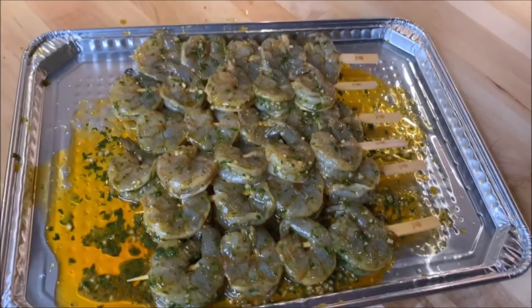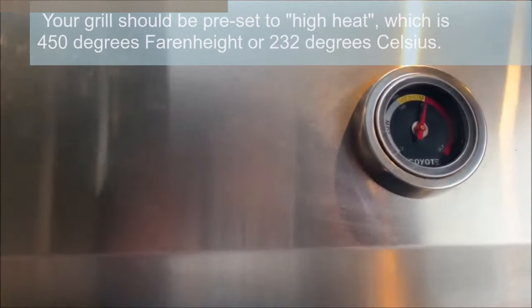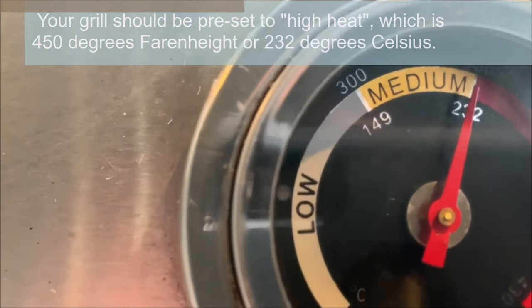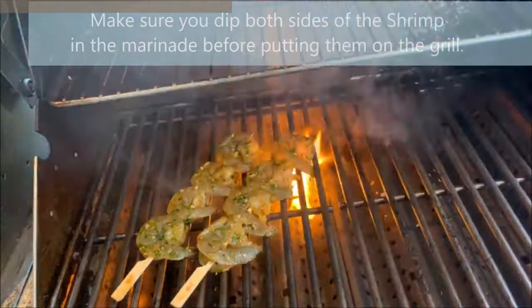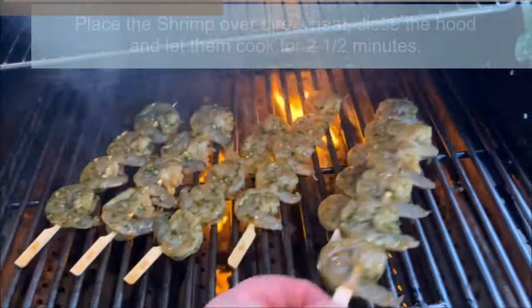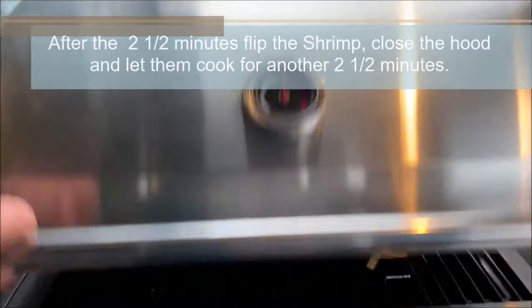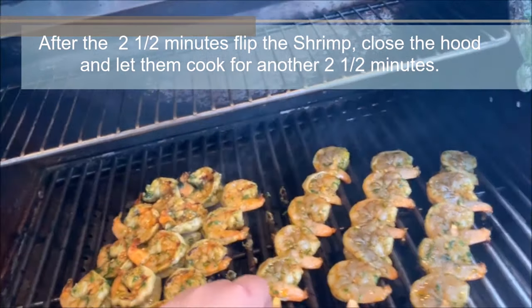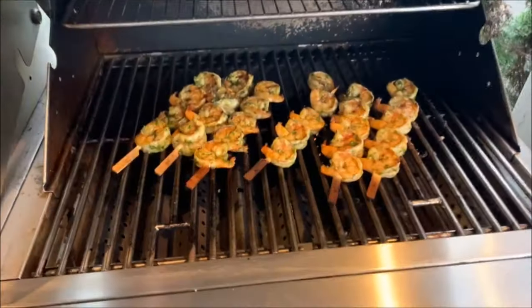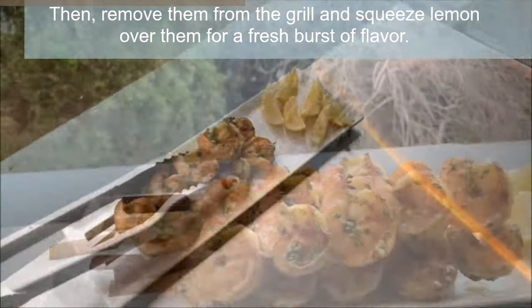The shrimp are now ready to bring out to the grill. Today I will be using my gas grill to cook the shrimp. Your grill should be preset to high heat, which is 450 degrees Fahrenheit or 232 degrees Celsius. If your grill goes a little over this temperature, it's okay. Make sure you dip both sides of the shrimp in the marinade before putting them on the grill. After your grill reaches the high heat temperature, place the shrimp over direct heat, close the hood, and let them cook for two and a half minutes. After the two and a half minutes, flip the shrimp, close the hood, and let them cook for another two and a half minutes. Then remove them from the grill and squeeze lemon over them for a fresh burst of flavor.